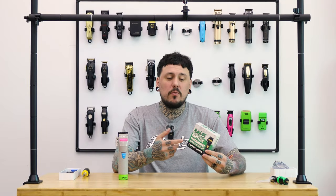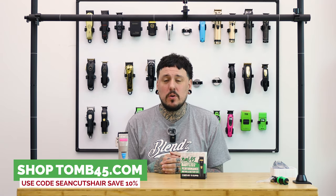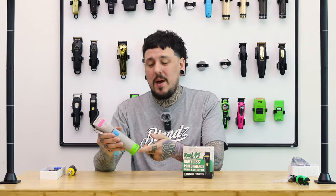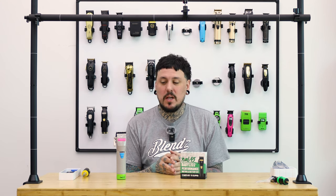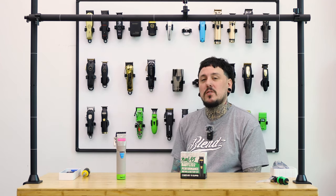To check out the 245 Performance Kit for the FX clippers, head to tune45.com and save 10% on your whole order using code 'seancutshair' — that discount applies across the entire website. Check out the brand new Power Pods, Power Mat, Power Clips, and styling products at 245.com. If you haven't seen the video on the Power Pods, click the link and check that out.